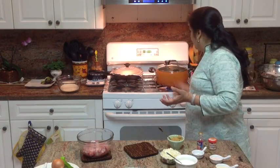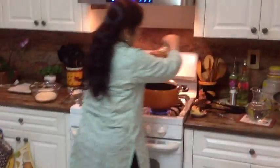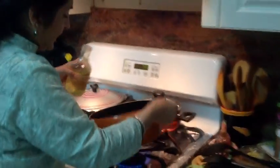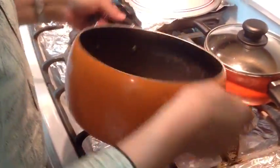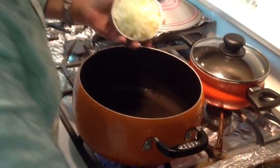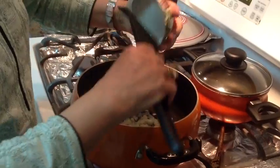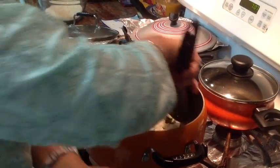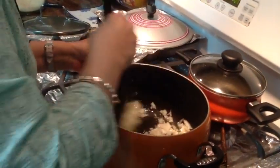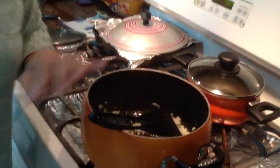Without further delay, let's start cooking. I'm going to put four tablespoons of cooking oil in the pan and add our one finely chopped onion. We're just going to sauté this for a couple of minutes.